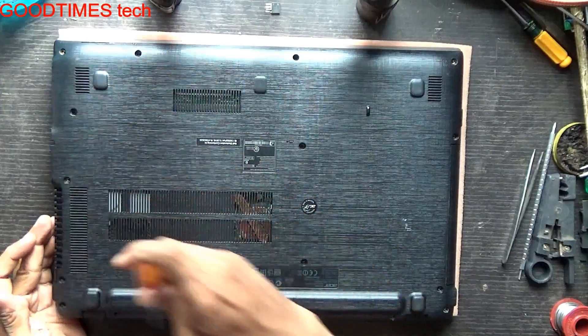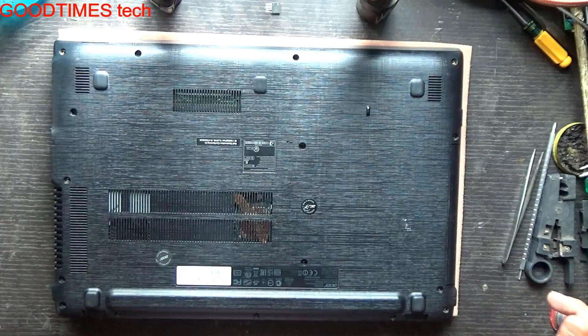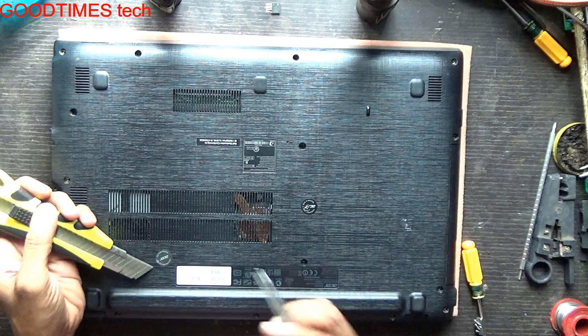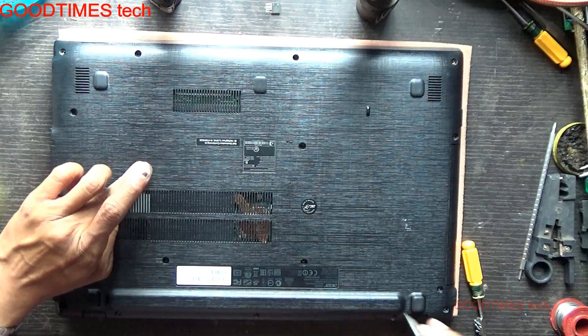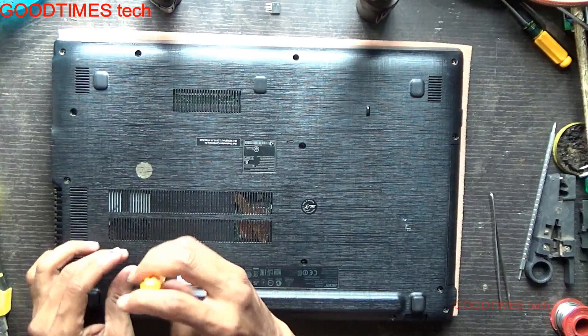There are two screws which are hidden under a sticker, so we will remove this sticker. Retain the sticker so that you can close it back if you wish. There are two hidden screws — one here and one here.